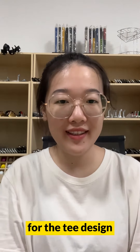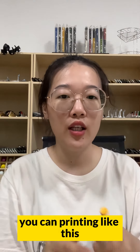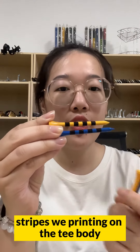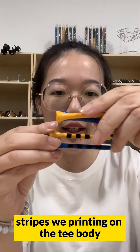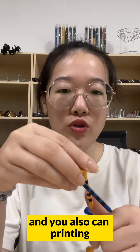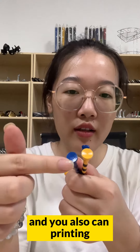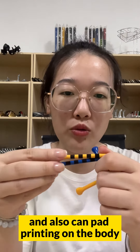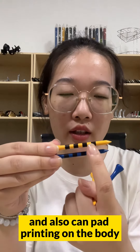Third, for the tee design, you can print on it like this — this is the string printing on the tee body. You can also print your logo on the top of the tee, and you can also do pipe printing on the body.